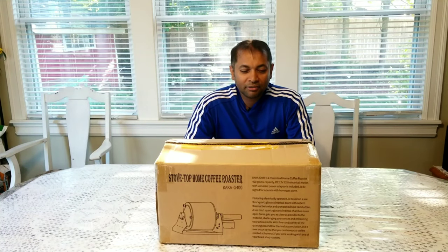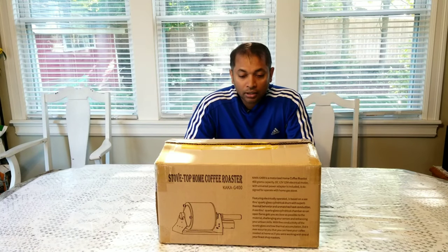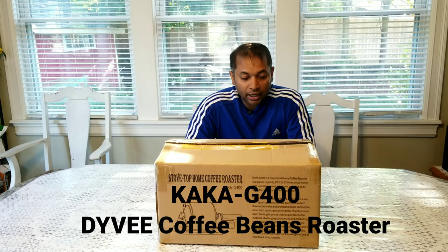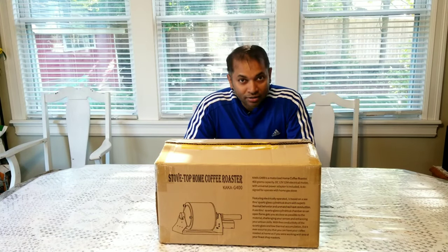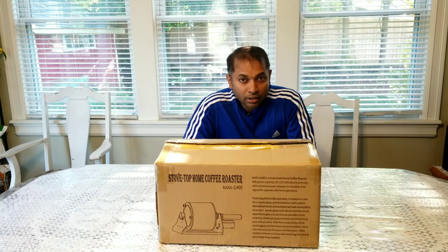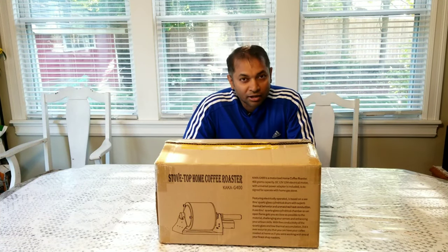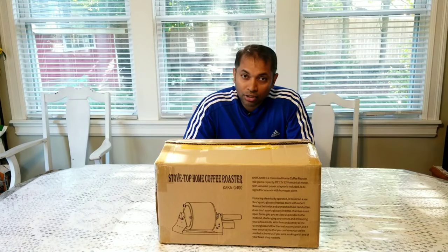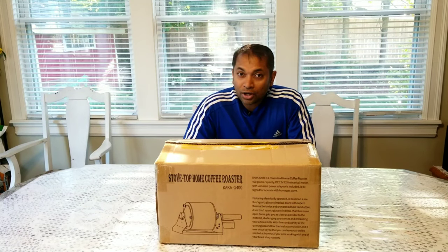Hello everyone, welcome back. Today we are going to unbox another coffee roaster for home use. It is called the G400 Kaka — that's the model number — and it's from China. This can roast up to 400 grams, maybe 500; we don't know. It's recommended for 400 grams and people usually roast 250 to 300. We are going to find out how much it can roast. If you are new to my channel, please subscribe.